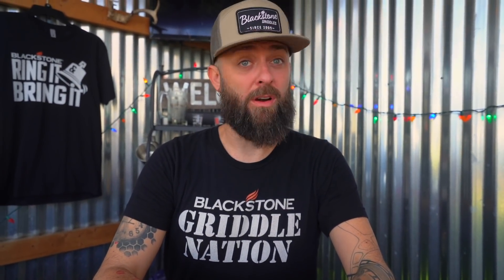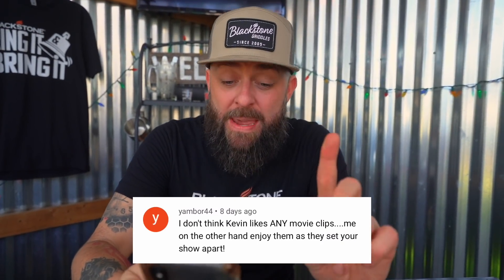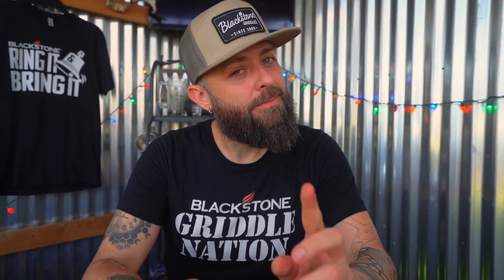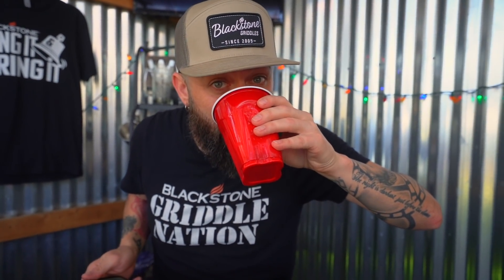This next one comes in from Yambore44: 'I don't think Kevin likes any movie clips. I, on the other hand, enjoy them as they set your show apart.' Apart from what? That's a good question. You're in good company, my friend.